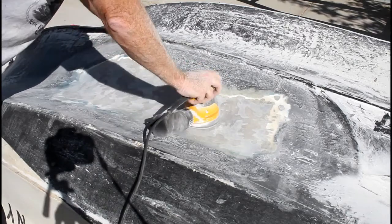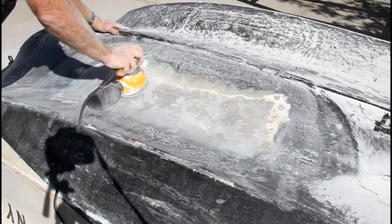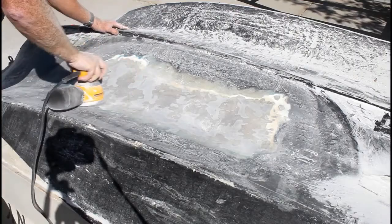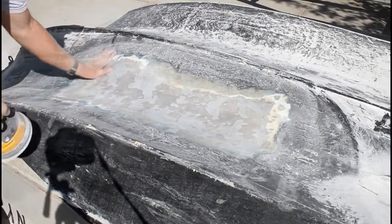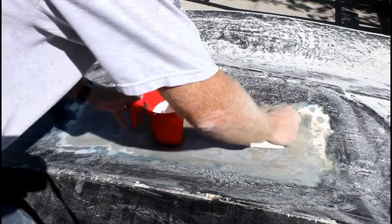I used about 120 grit. After this was all sanded to my liking, I gave it one more wipe down with the acetone and it was ready for gel coat.